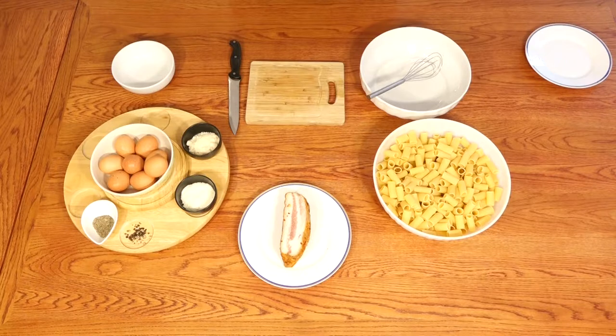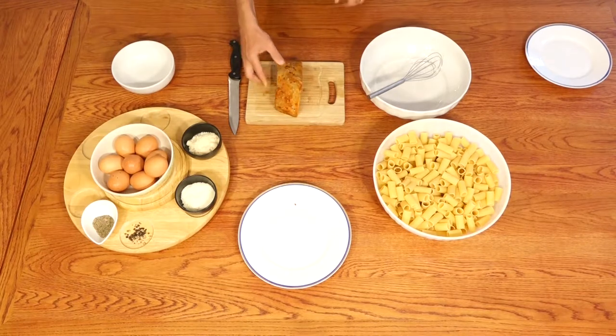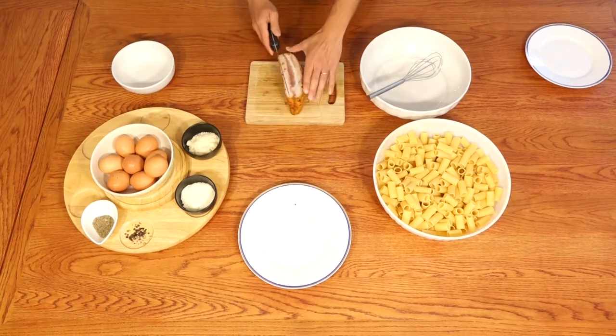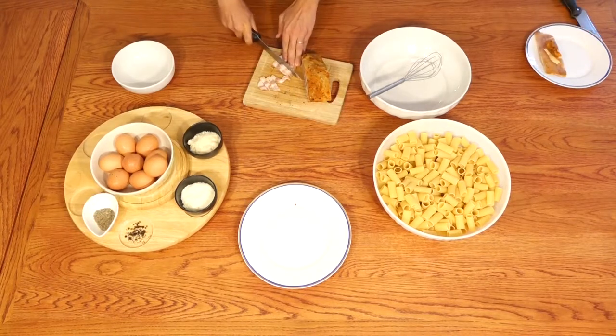Let's start with the preparation. Take the guanciale, remove the rind — we have one pound of guanciale.